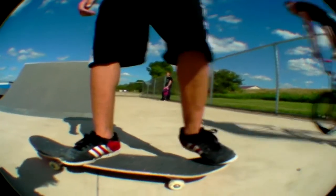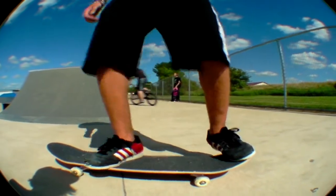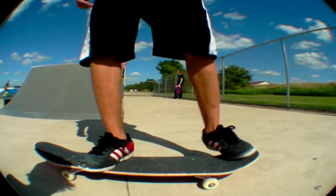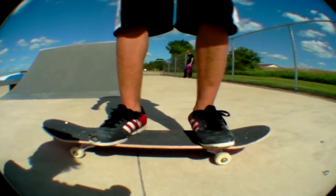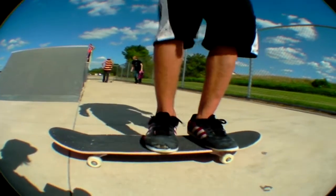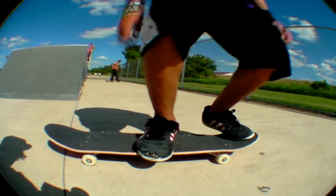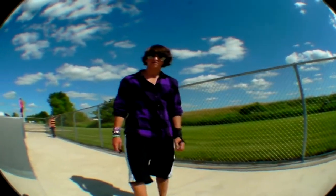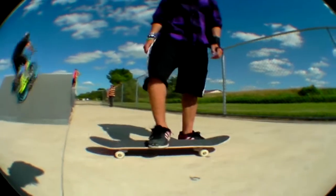So for heel flips, your back foot — for an ollie you'd probably have it kind of like this, hugging the tail but up here on the board. But for a heel flip you want to have it more back here. And your front foot — don't put it in the middle of the board. People think, 'oh it'll flip easier because I can just flick out right here,' but don't do that.